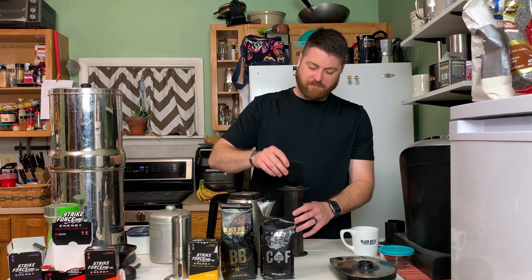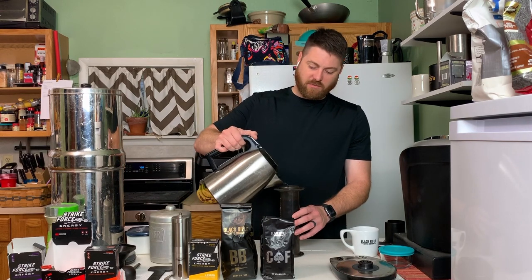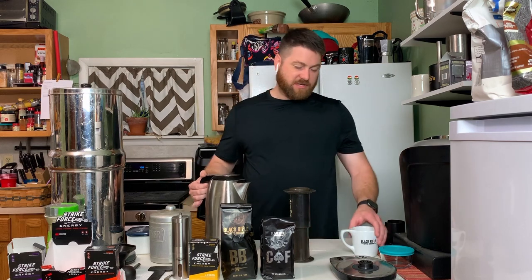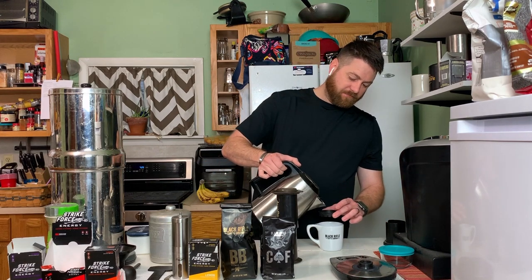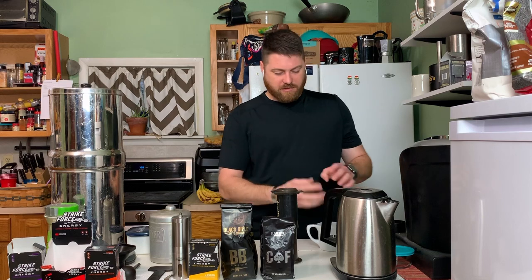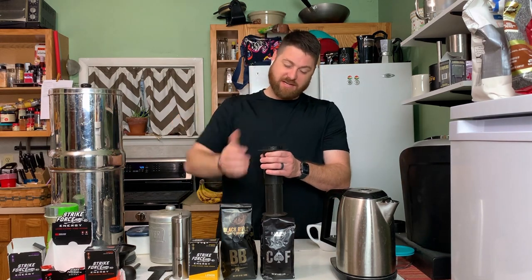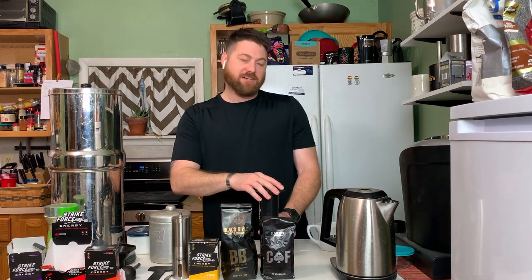Stir it, then top it off with the water. At this point there are varying ideas on how long you let it sit. While you're doing that, get your filter in and wet it — that'll help so you're not soaking the coffee up into the filter. Always pick this thing up when you put the lid on it. If it's sitting down and it didn't work one day, it'll throw coffee five feet — and that's not fun to clean up.